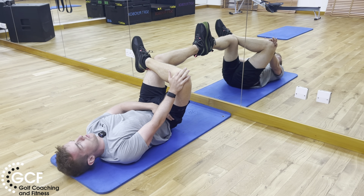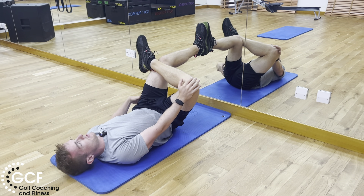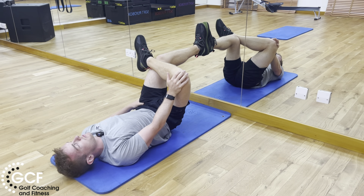Focusing on our breath, feel a stretch across the groin. Try and feel like you keep the pelvis square — don't let the pelvis turn as you push. Only push as far as you can, keeping that pelvis square. Hold for a set amount of time.